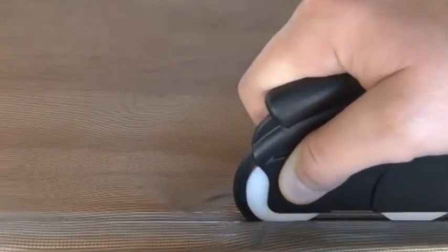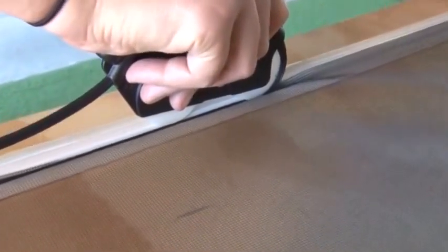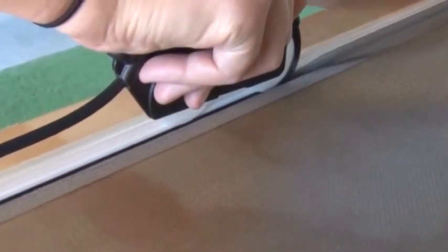Once the spline and screen are rolled and completed on two sides of the frame, continue rolling the remaining two sides while applying some tension on the screen.